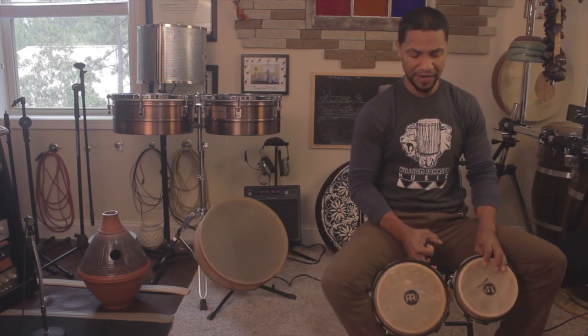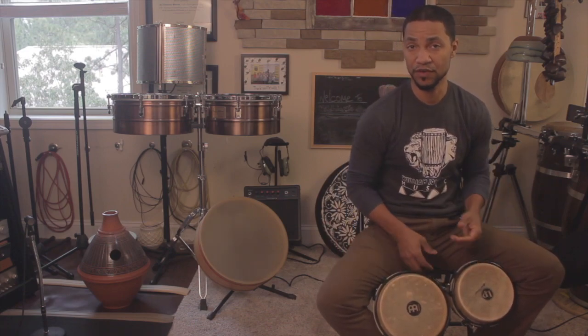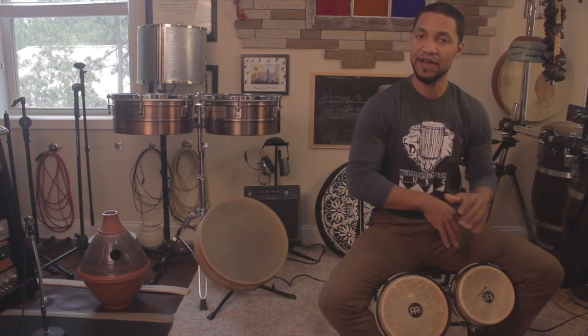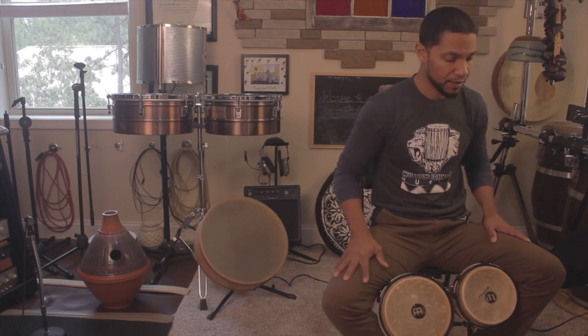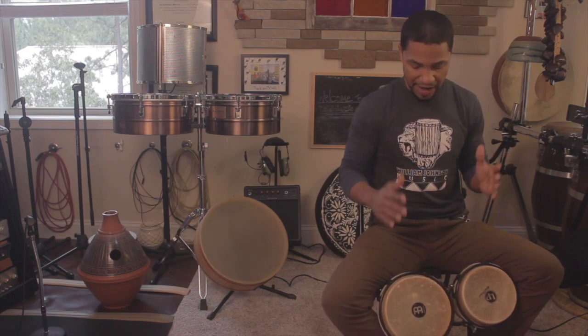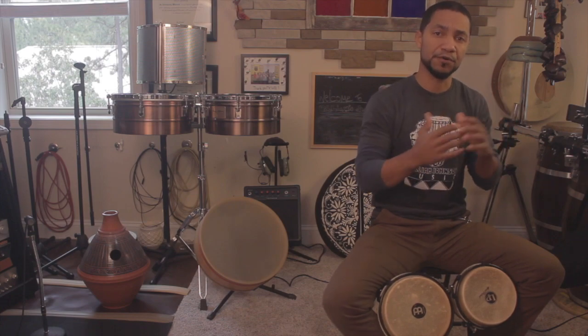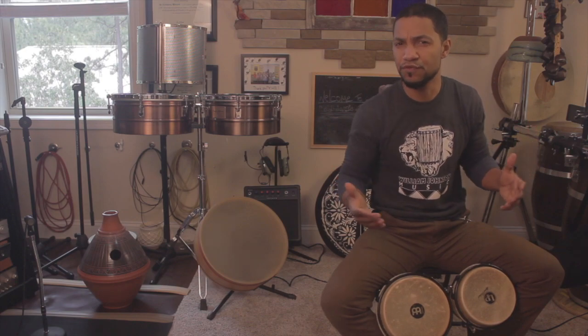Now, in all of these videos, I've been playing in a traditional setting as far as the way I'm holding the drums, although I do often put them on a stand. That's primarily the way that I play because I'll have a multi-percussion setup. So, playing on the large side of the drum — I often use a lot of muffs when I'm in a contemporary context, and that's what I'm going to talk about in this lesson, using a contemporary pop or rock type context.